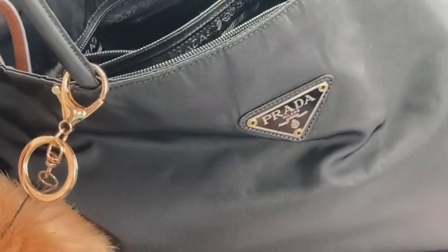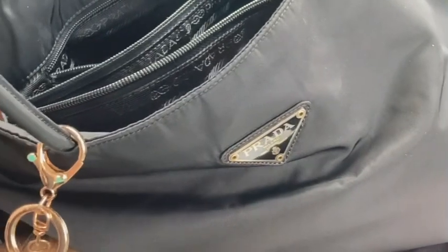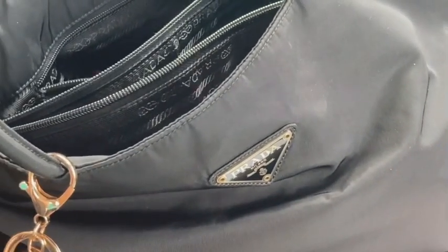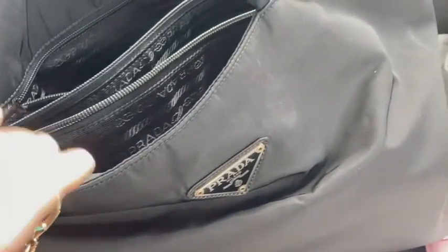That's what's inside my current essentials with this pretty gorgeous Prada tote bag. I hope you guys like this video — if you do, please comment, like, share, and subscribe!